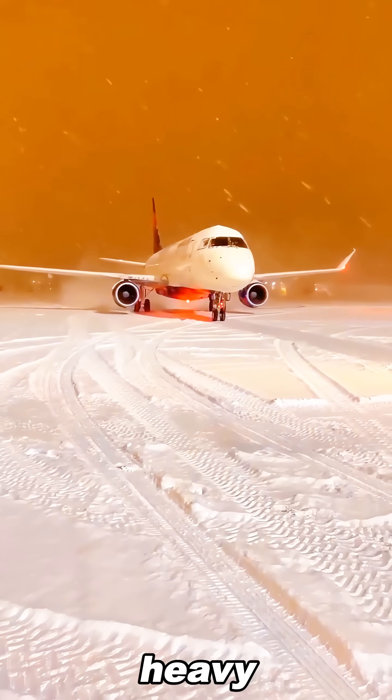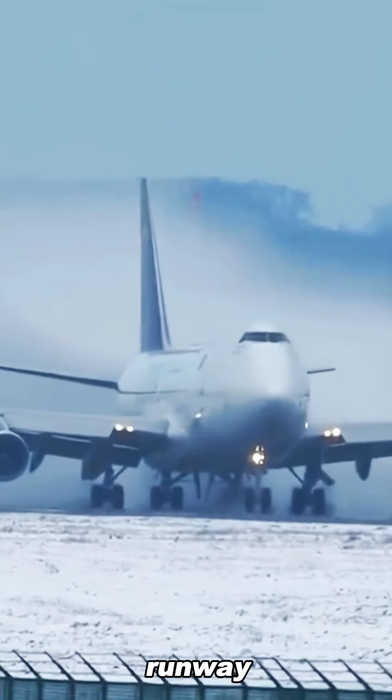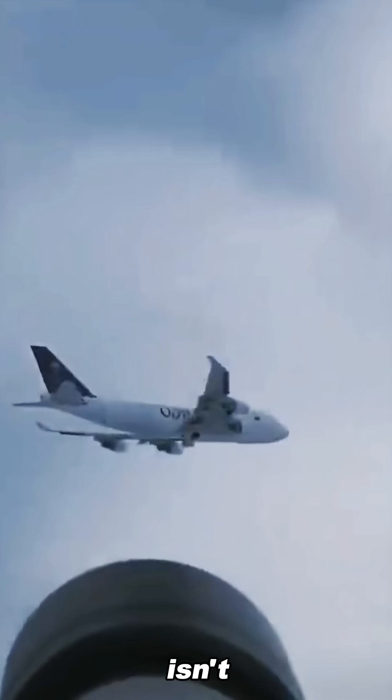That's why even in sub-zero temperatures or heavy snow, airplanes can still remain airworthy and take off safely. Before takeoff, the runway must also be free of ice, or the tires could lose traction and slip. Pretty amazing, isn't it?